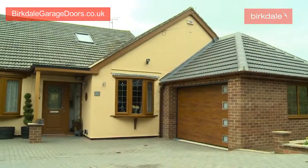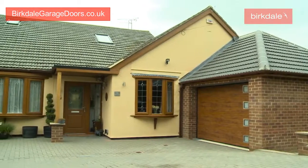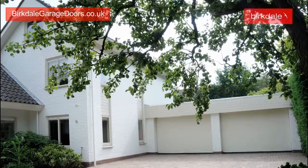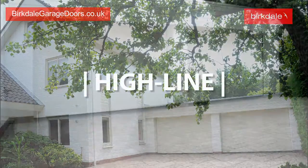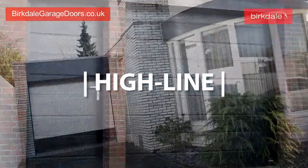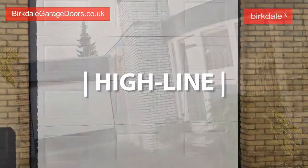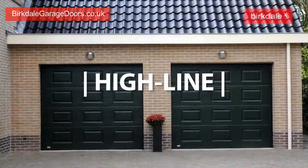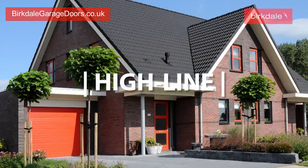To ensure our garage doors complement the look of your home, the panels come in a range of finishes. Our Highline panels can be finished in a combination of patterns, wood grain, stucco or satin textures, either with a durable white top coat or in practically any other solid colour to harmonise with the rest of your home.